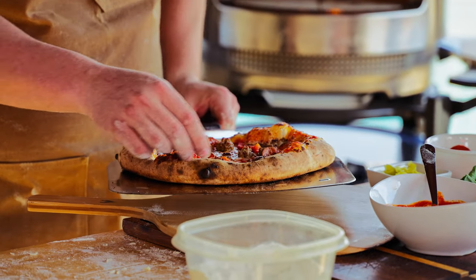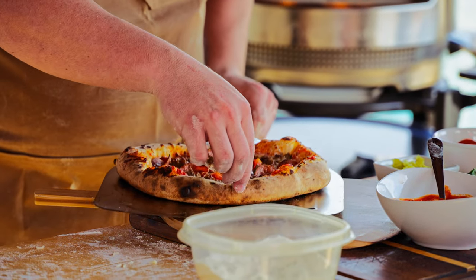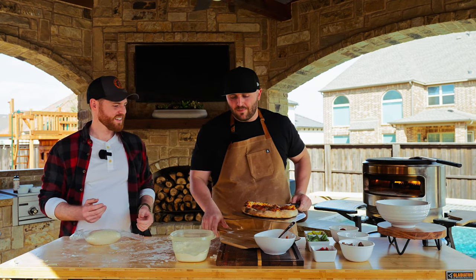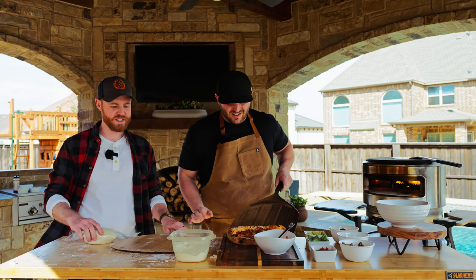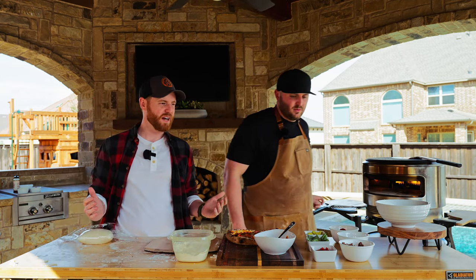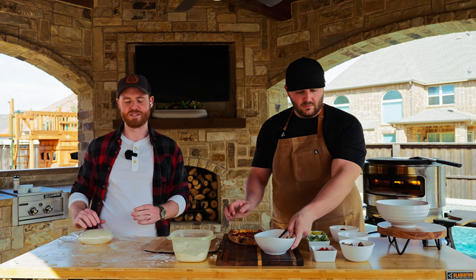Let's get a little peek at the bottom. Look at that! That is a restaurant quality pizza right there. We're going to time the next one just to see — there's no tricks here, we're live.